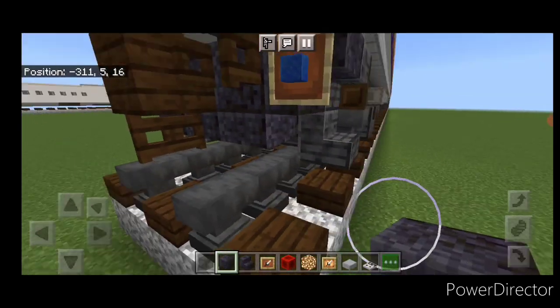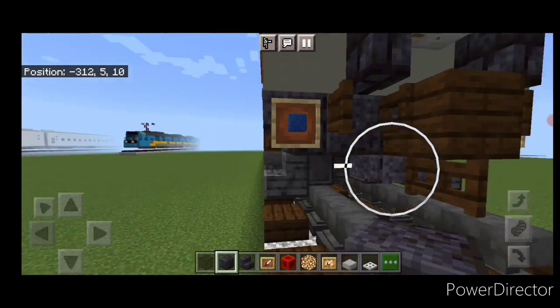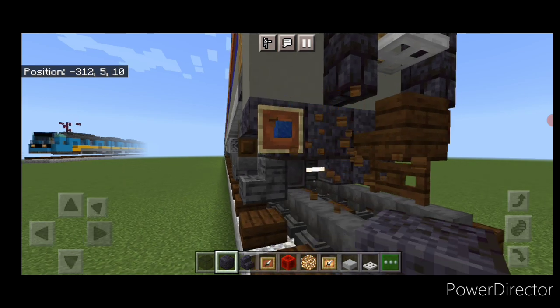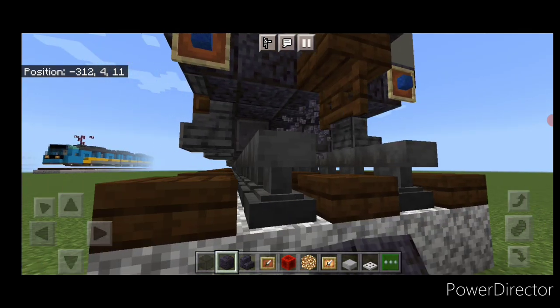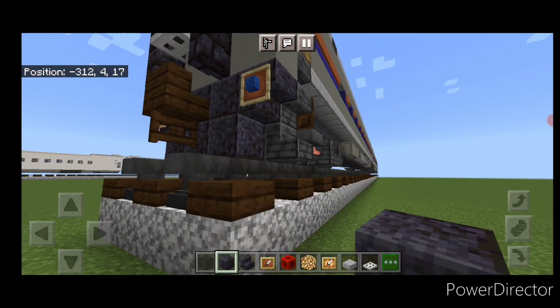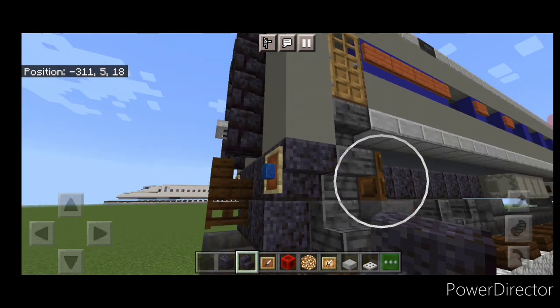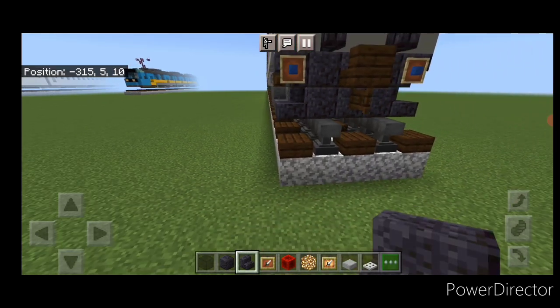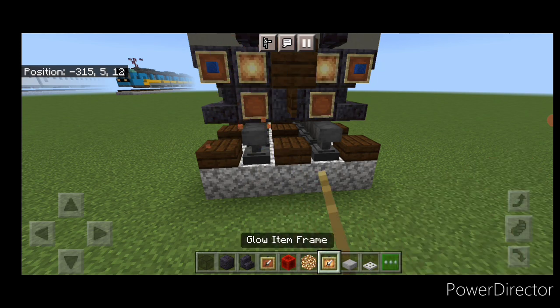Come under here and knock out the polished blackstone slab on each side. Then come up next to the coupler and delete the dark oak fence gates on either side. Take out the middle polished blackstone slab and put three polished blackstone blocks on the bottom middle. In the corner, get a right-side-up polished blackstone stair on each side. On the bottom of each side you need a regular item frame, and on the top of each side a glow item frame.